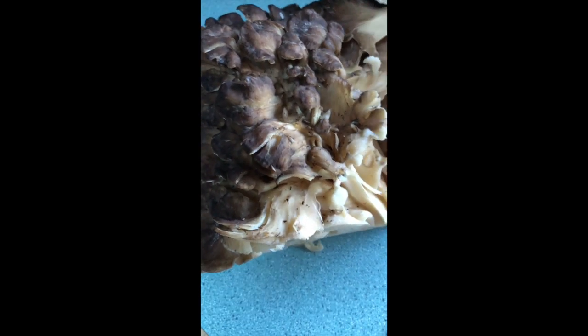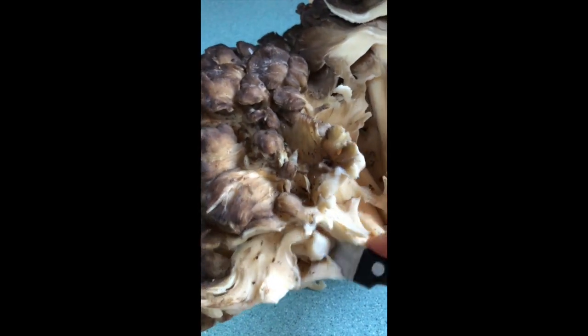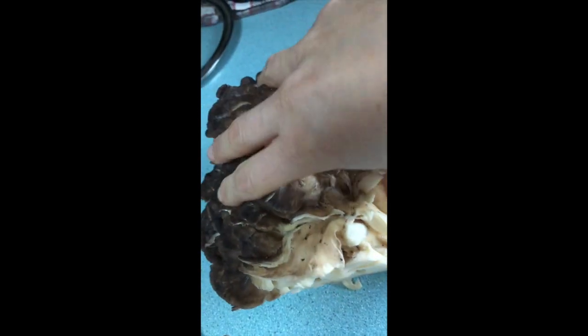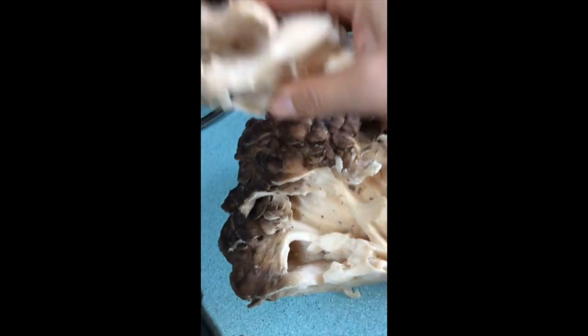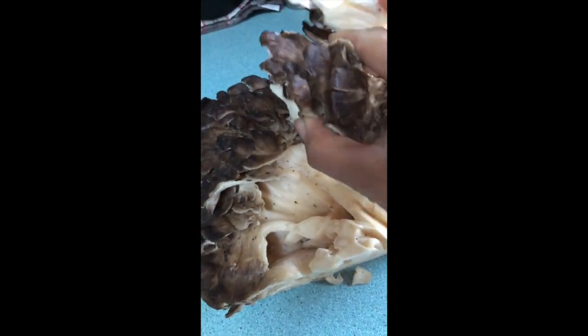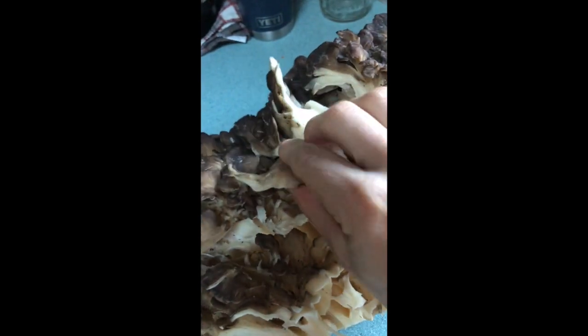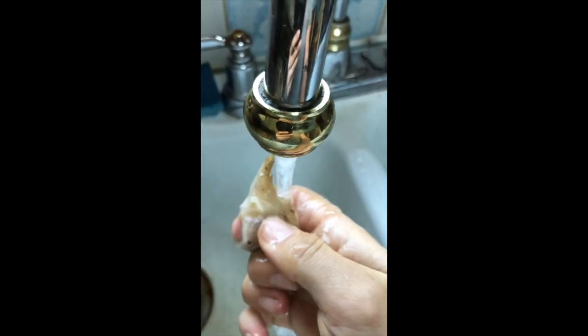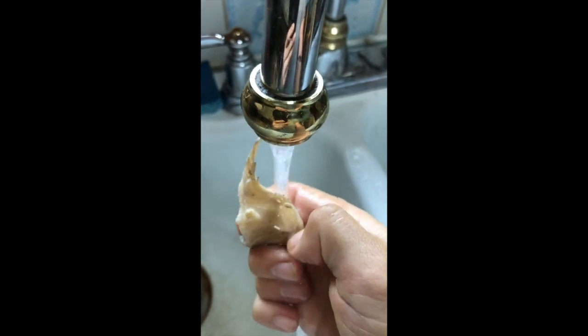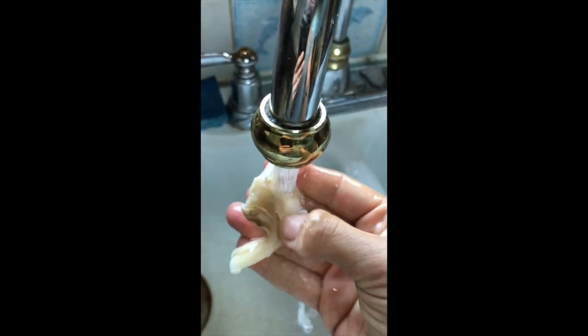I'm gonna do the best I can here one-handed while I hold the camera, but you'll generally get an idea. Sometimes you're just gonna make a good cut, or you can just grab it with your hands and pull it up. Just break it up, take one piece at a time. You'll see all that dirt that gets stuck in there. Just try and get the dirt off the best you can — a little bit of mushroom comes off, it's okay. It's all organic; a little dirt never killed anyone. It's that simple.